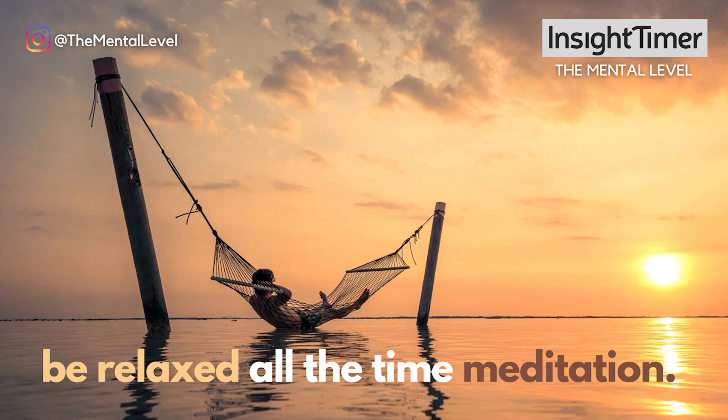And now imagine yourself going about your daily life, doing normal activities in a relaxed state of mind. See that, and feel that as you see it. Start to see yourself getting everything done that you need to get done, just as productive or maybe even more productive, steady and efficient as you stay active in the ways that you need to stay active from this relaxed baseline.